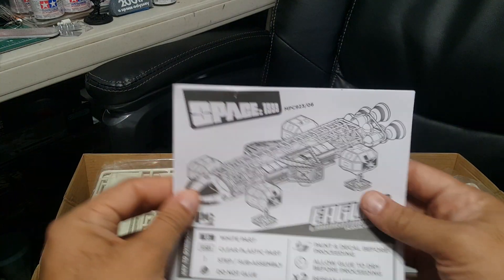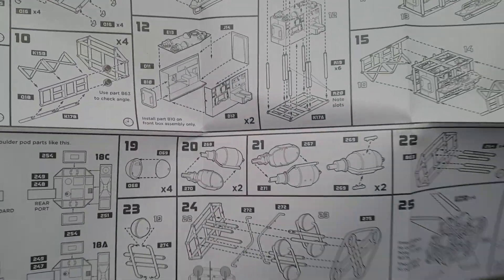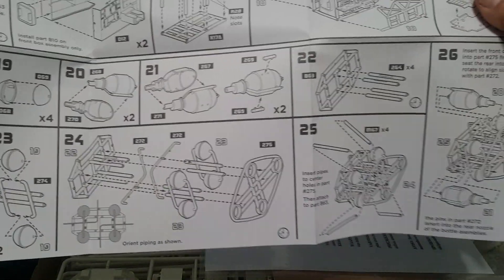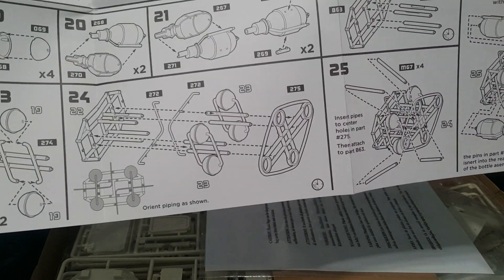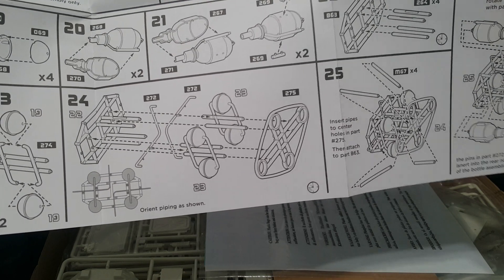Nice instruction booklet. Very similar to the first kit, so if you're building this you'll recognize it as familiar. The engines — the way the rear engines and tanks go together — is slightly different, and that's why it's Eagle 2, because the studio model was a different configuration than the first one they made.